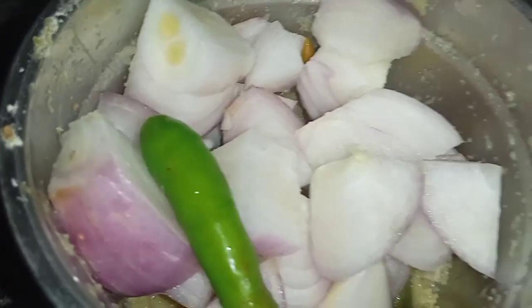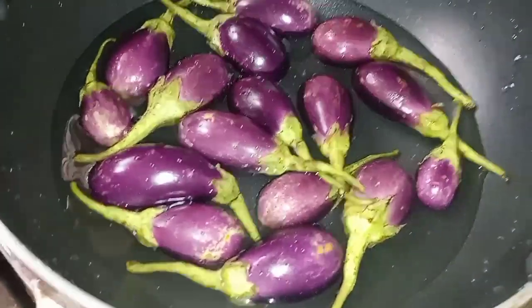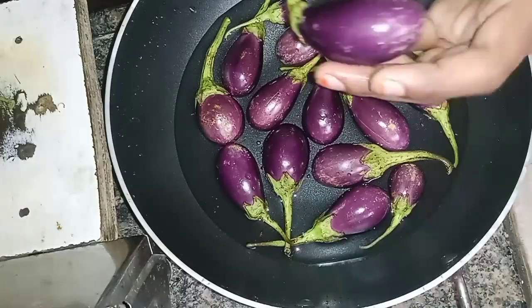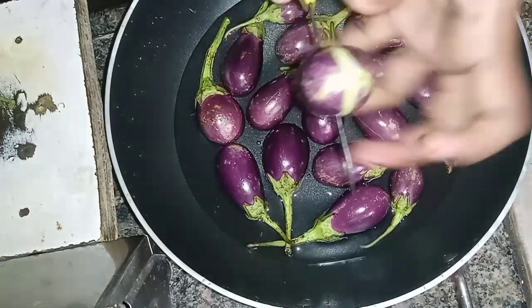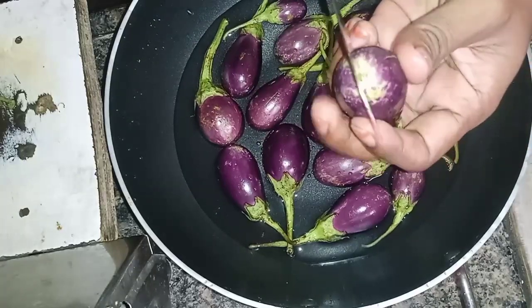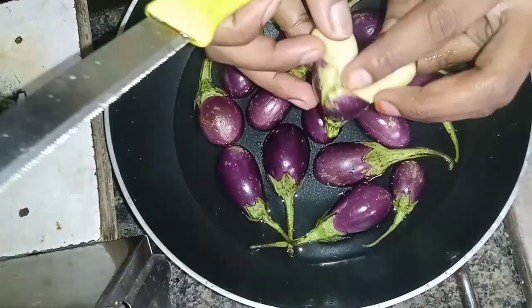Let's mix the onions. We will cut the onions in the village and mix the onions.